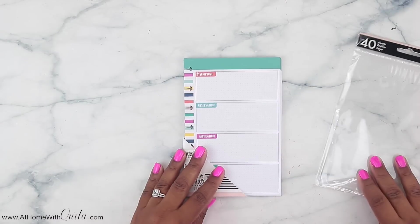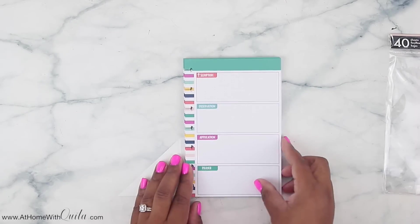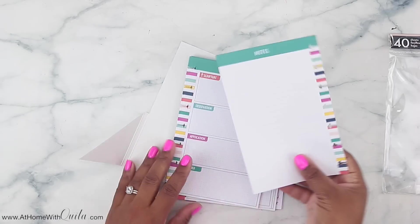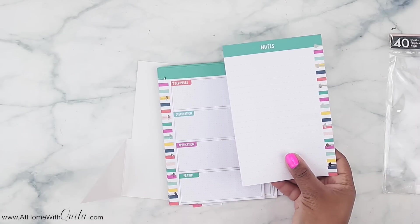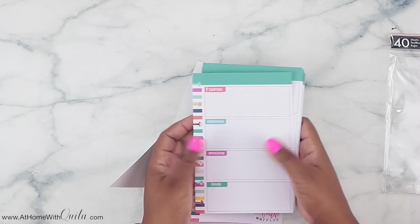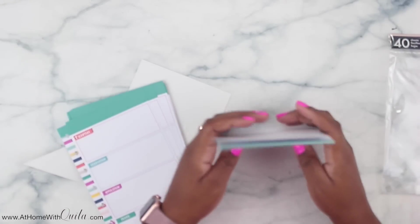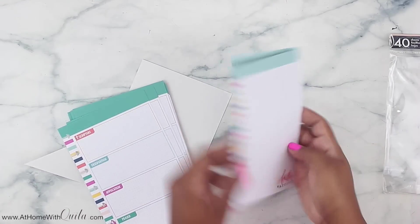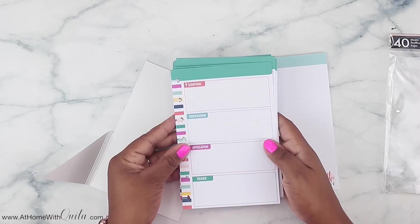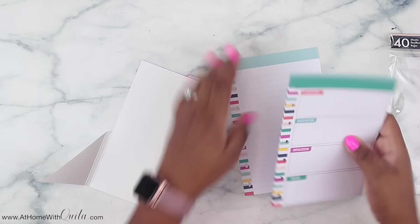First is this filler paper, which says it has 40 sheets and it's the SOAP method — Scripture, Observation, Application, Prayer. That's what it says on the front. On the back, you've got a section for notes. This is perfect just to pop in your planner or also in the mini Faith Warrior planner. You've got some note paper here as well, and within the SOAP method section it is dot grid.